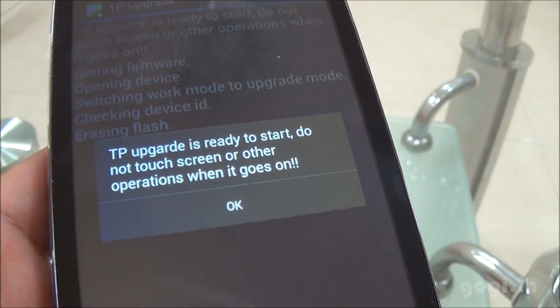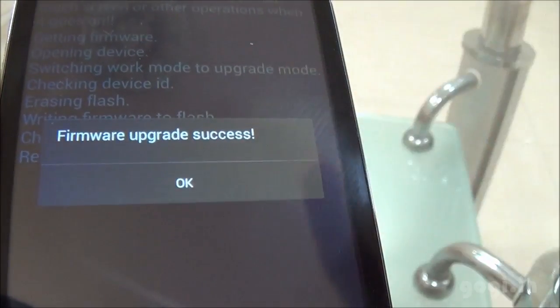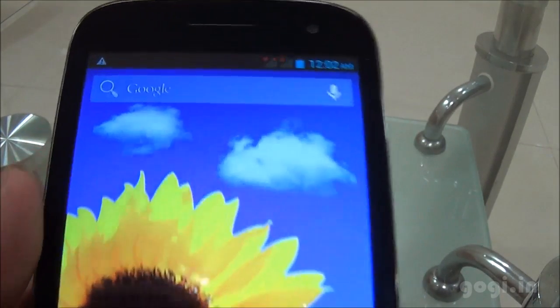Do not press the OK button now. The update is happening as you can see here. Once done, you will get this message — then press the OK button. Now you have to set up the phone. The phone is done, everything is working.